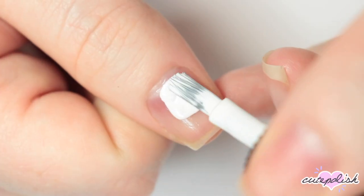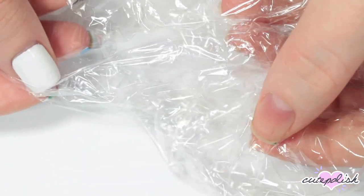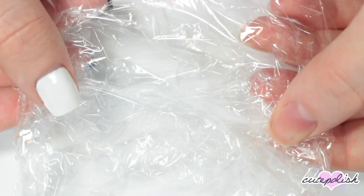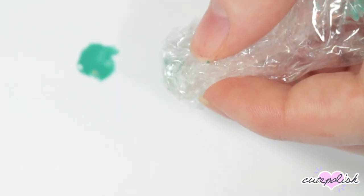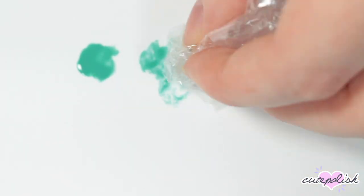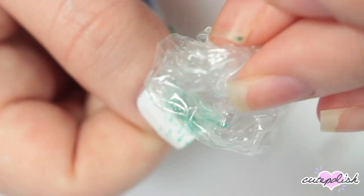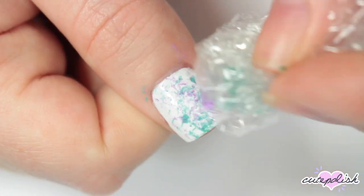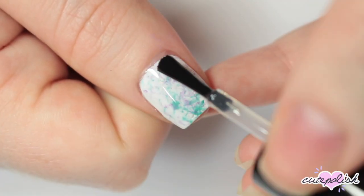For this last design, I'm starting with a white base, and all you're going to need is just some plastic wrap from your kitchen. Once your base color is completely dry, dab a little bit of another nail polish color onto some paper and slightly dip the plastic wrap into the nail polish. Then dab it off on a piece of paper to remove the excess, and dab it onto your nail to create this kind of splattered marbled effect. Repeat with as many colors as you'd like, and once you're happy with the design, apply a layer of top coat.